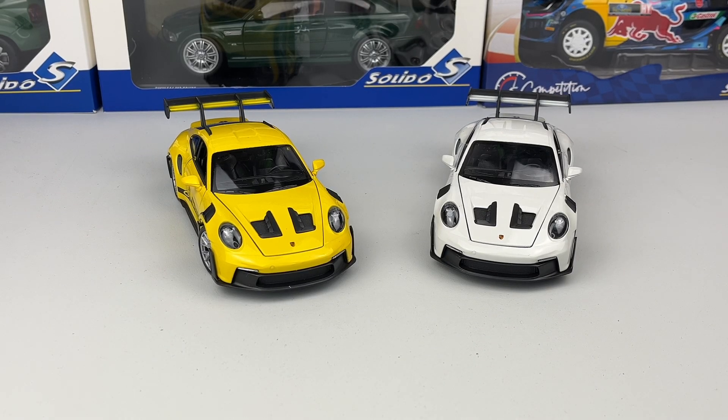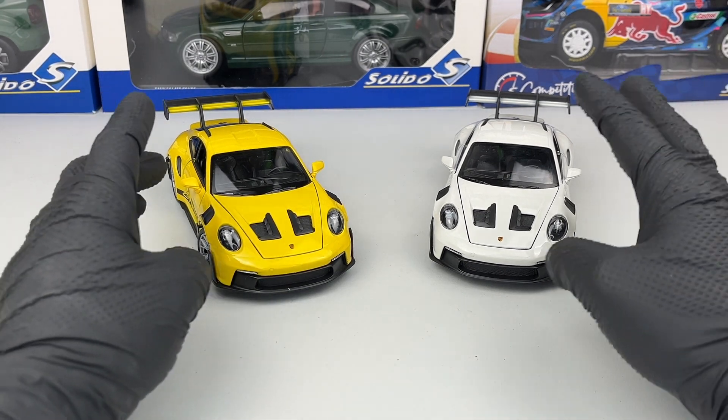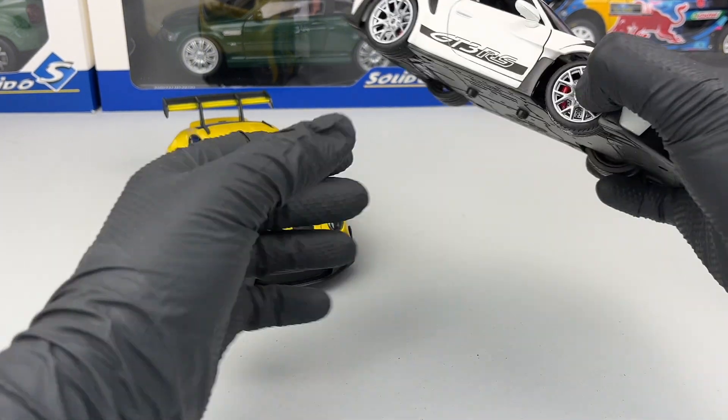Hello everyone. In today's video we're going to take a closer look at two new releases from Welly at the 1:24 scale. We have the Porsche GT3 RS 992 variant, here in white and yellow. Let's start with the white one.